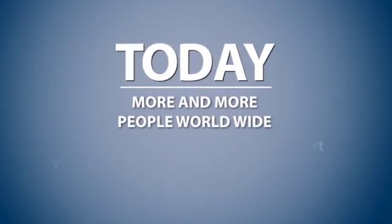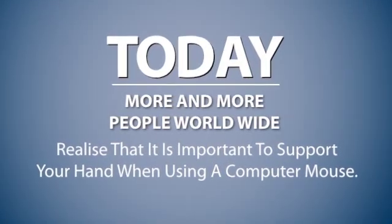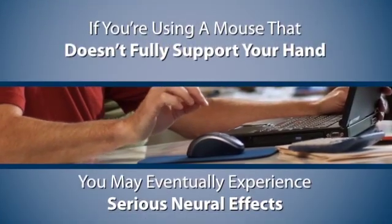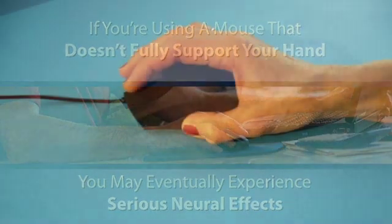Today, more and more people worldwide realize that it's important to support your hand when using a computer mouse. If you're using a mouse that doesn't fully support your hand, you may eventually experience serious neural effects. This short video explains why that happens.